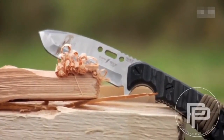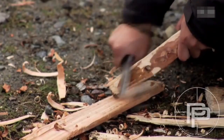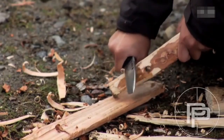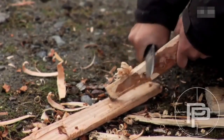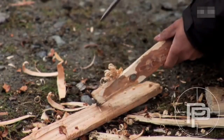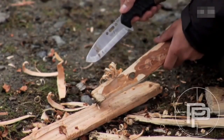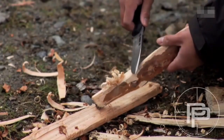The blade is still straight and still sharp. We're going to see how fine of shavings we can make. We got a good amount of feathers here, but because of the thickness of the blade it didn't shave quite as well as maybe a thinner blade would. The edge is pretty good and overall it's acceptable.